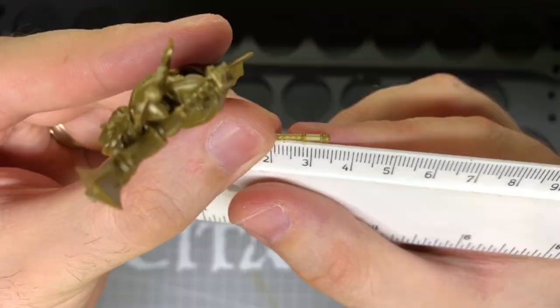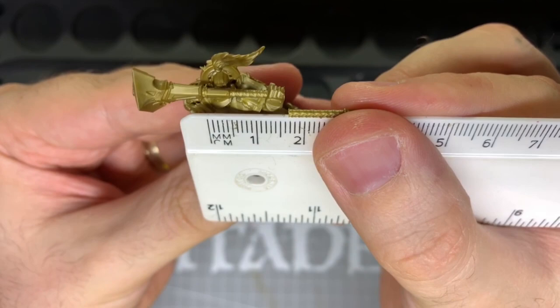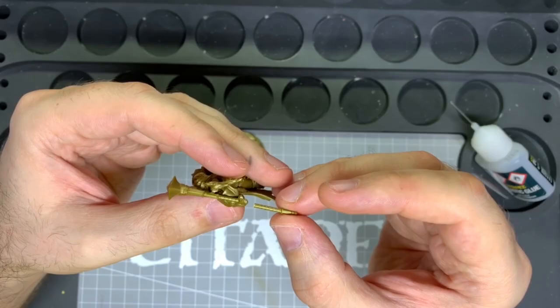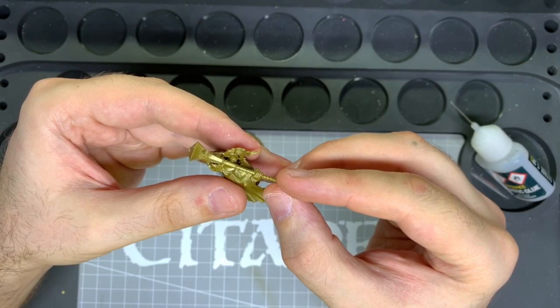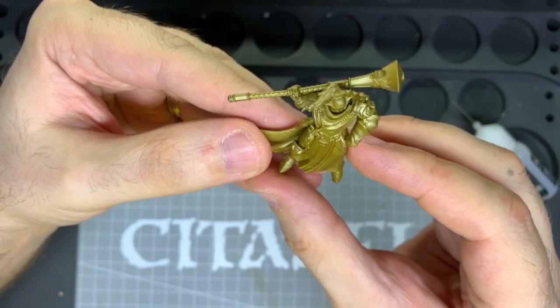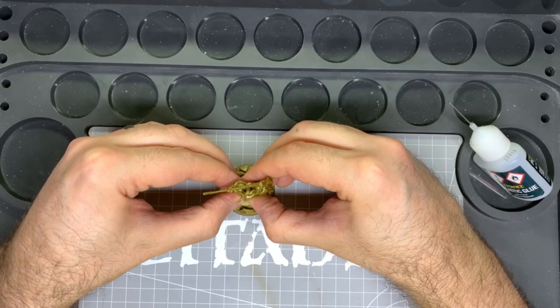To get the handle length right I used a ruler to see where I needed to trim it. If you don't have a ruler you can mark a bit of paper with the size of the hammer before you cut it. Try to line the grooves on the grip as best as possible and glue it as straight as possible — it might need support for a while until it's bonded. Now all that's left is to either place it into the base so you can remove it for painting later, or you could also just glue it in now.